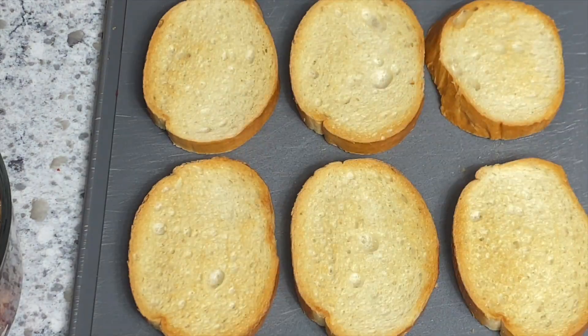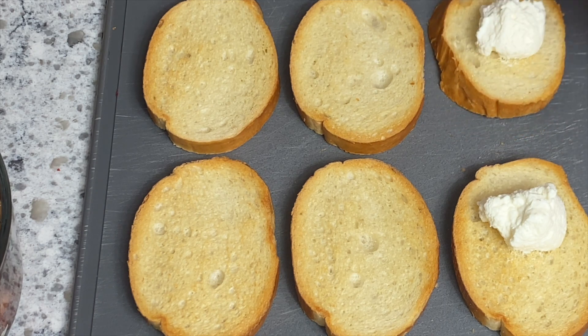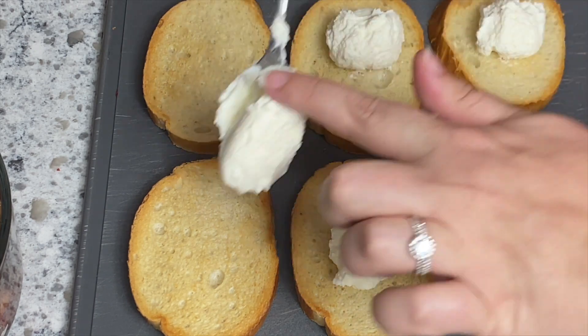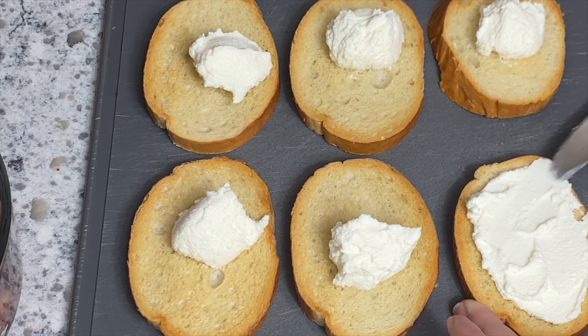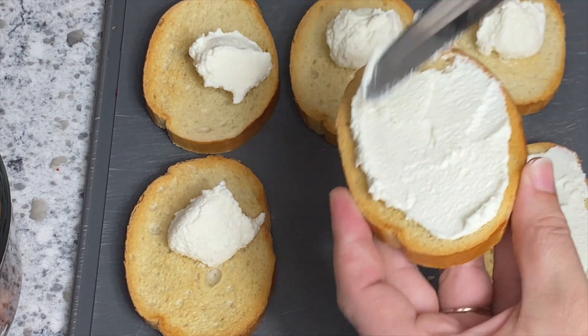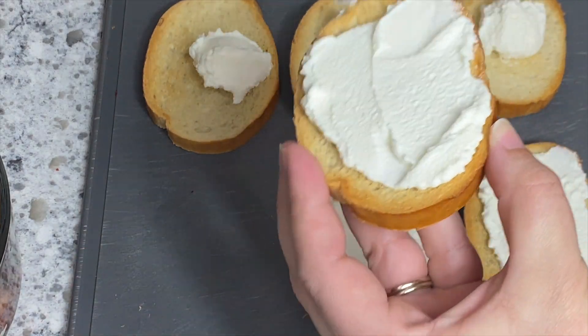For the baguette, I toasted it the same way as in the other two recipes. Once it came out of the oven, I'm going to top each slice with about a teaspoon to two teaspoons of ricotta cheese — this is definitely personal preference, so add as much or as little as you'd like. Just dollop some on there, use clean hands, spread it out, and then top it with the strawberries.